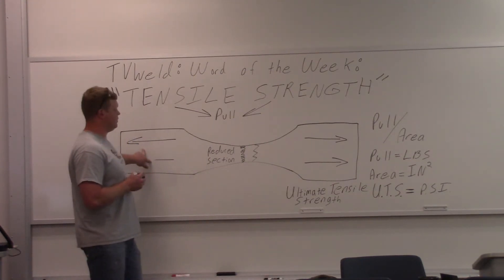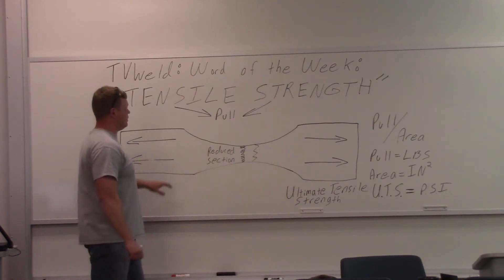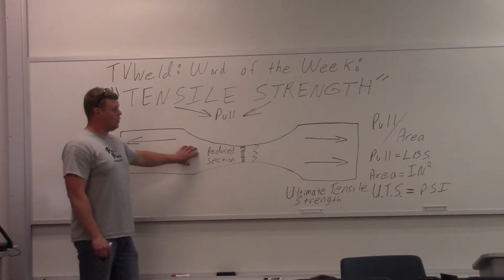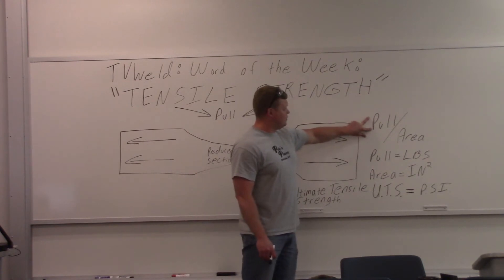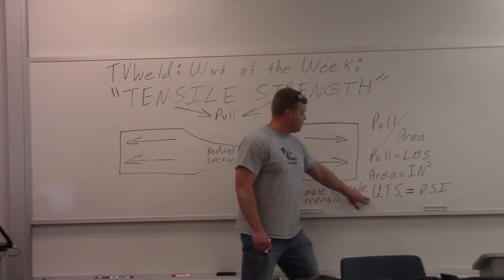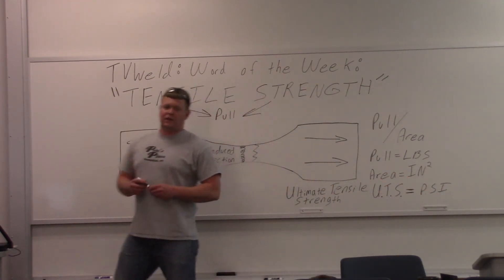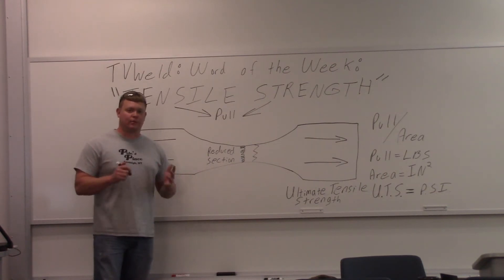See these arrows right here? It's ripping it apart, pulling it apart. The tensile strength is the material's resistance to being pulled apart. Your pull divided by your area gives you your ultimate tensile strength in pounds per square inch. That's why when you're talking about something like 70-18, it's 70,000 pounds per square inch — that's the minimum tensile strength.